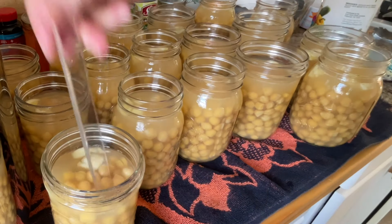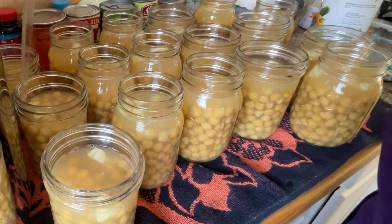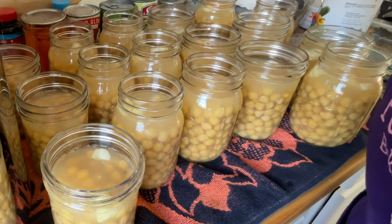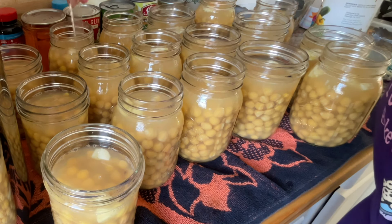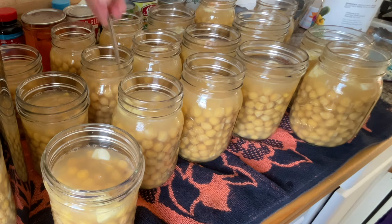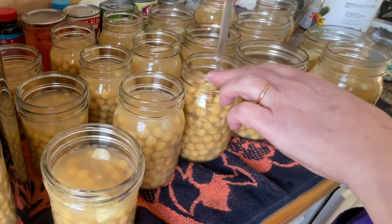In filling these, I did use more of an eighth of a teaspoon of salt. That is really optional — just for seasoning — because mostly what we use these for is we drain them and use them in salads. Just a pinch to take it off the bottom is what we need.